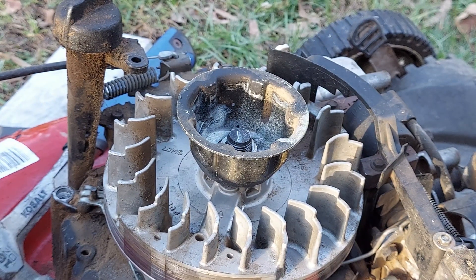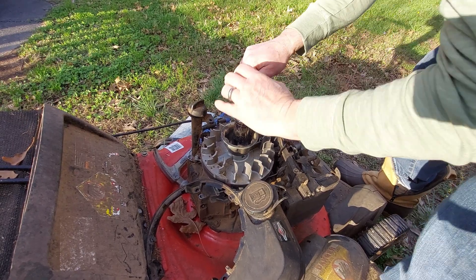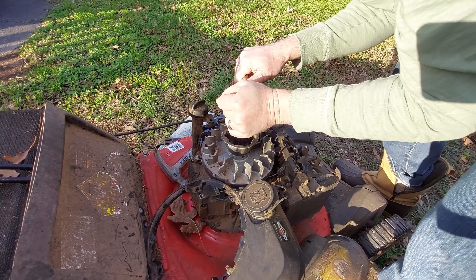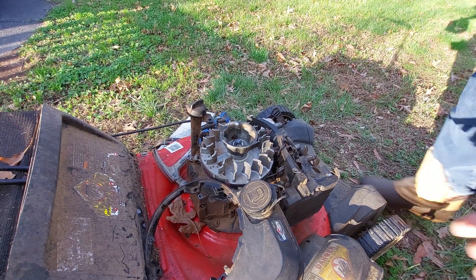That's slipping because my piece of wood is letting the blade turn, so you want to make sure your piece of wood's in the right place when you start to tighten it. Got the blade blocked — I'm going to finish tightening it. Not blocked all the way, evidently.